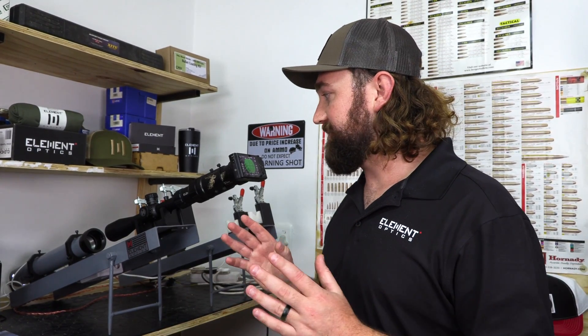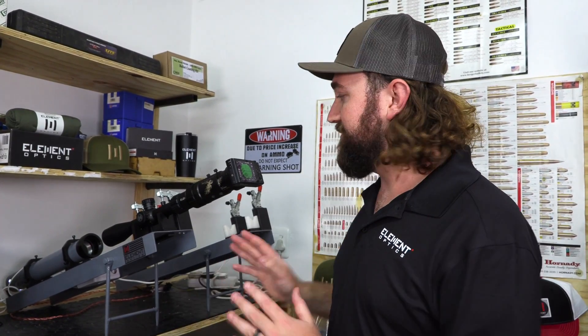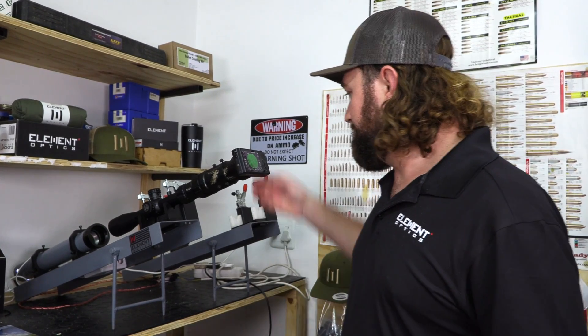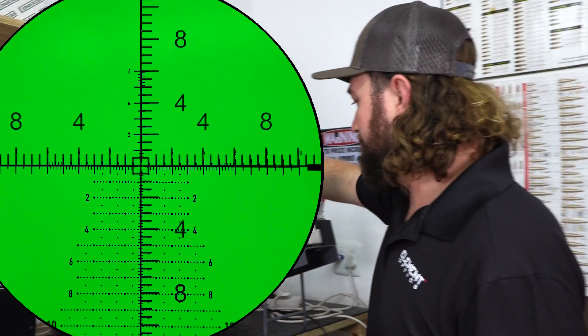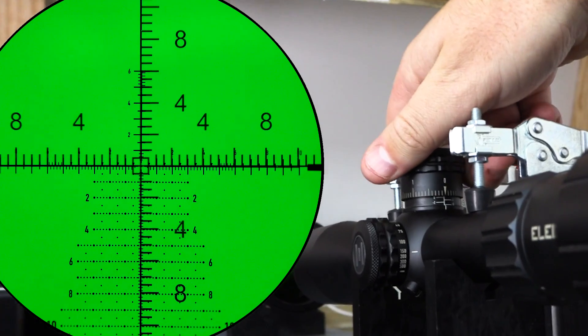we're going to show you that our 4-16 Helix, as with the 60-24 first focal plane Helix, tracks perfectly and returns to zero perfectly. We've got one here on the collimator, which is an instrument we use to check things like reticle calibration and tracking precision. This unit is in mils and so is the collimator, so it'll be easy to check. We're going to start right on zero and go up.